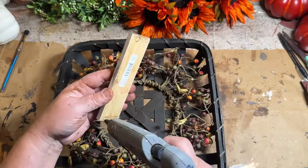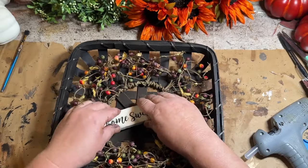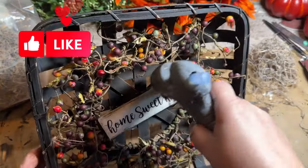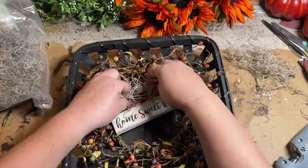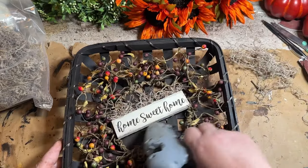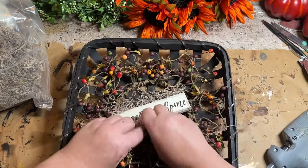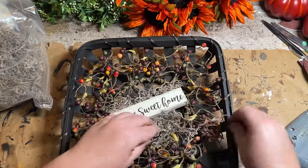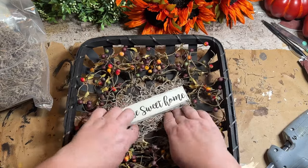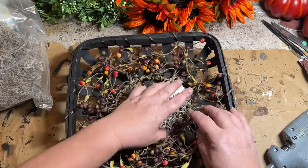I moved the sign down a little bit because I didn't like it that high, and that worked really well. I also glued in behind the sign and added some Spanish moss to make the sign pop a little bit and to cover up the inside of the basket. I think this gives it a really good look and I really like the finished touch. And this basket is all done.